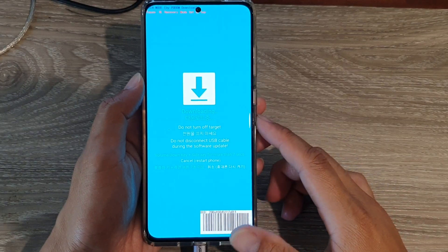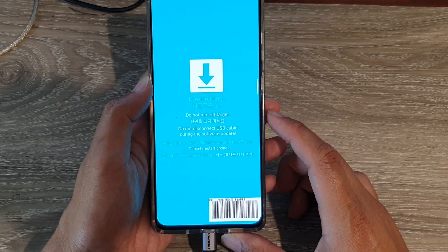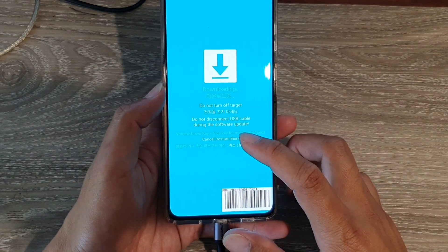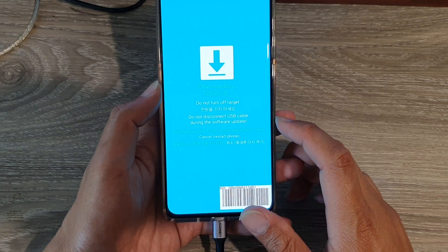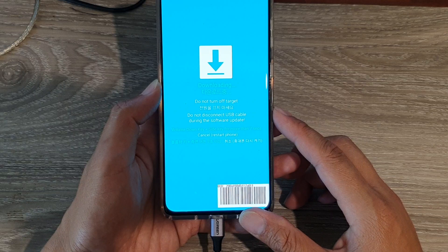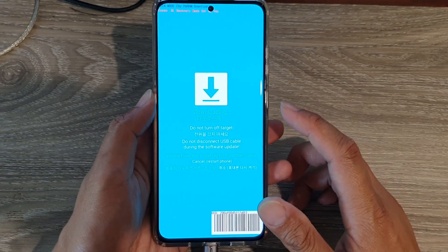Now you are in downloading mode. It says 'Do not disconnect USB cable during software update.' If you need to cancel, press the volume down key plus the side key for more than seven seconds, and that will allow you to exit downloading mode.